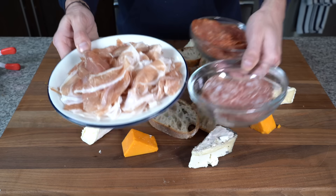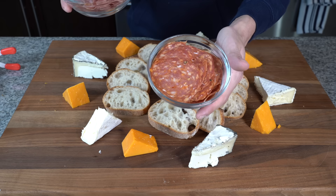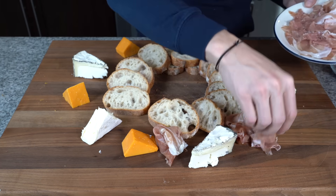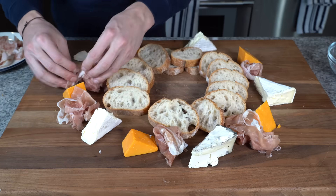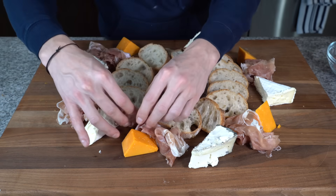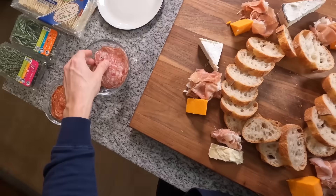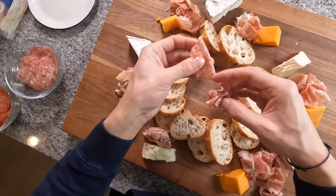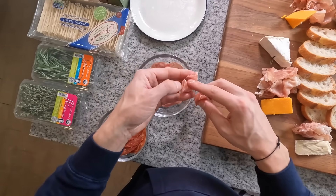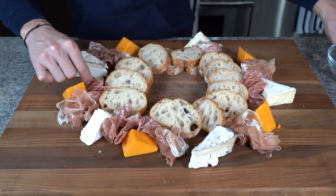Next up the three meats: prosciutto di parma sliced very thin, some salami, and some spicy soppressata. Same idea as the cheese — start to gently lay pieces of meat in little groups, spaced out similarly. I'll start with the prosciutto, then move into the salamis, folding them in little patterns and cradling them in nooks on the board. To fold them: fold one in half, fold that half again, and pinch them by the narrow points, then place a bundle wherever you see fit. Getting the meats sliced very thin makes folding and creating a beautiful presentation a lot easier.